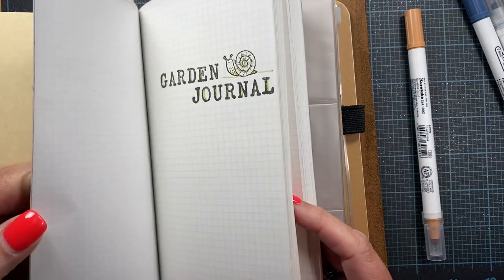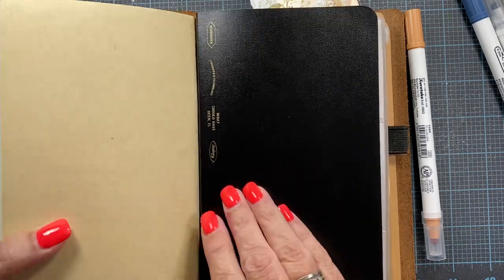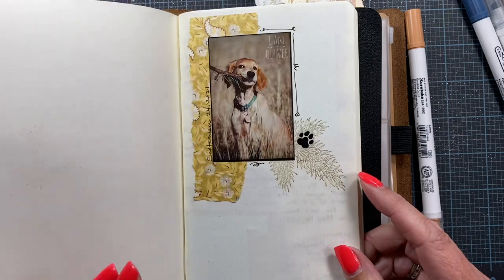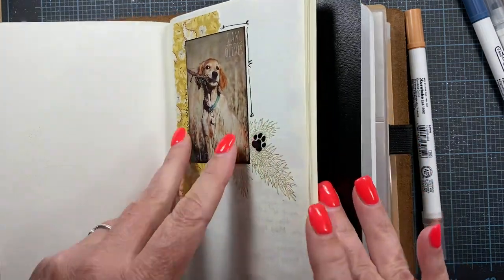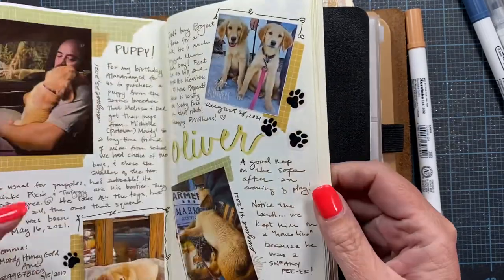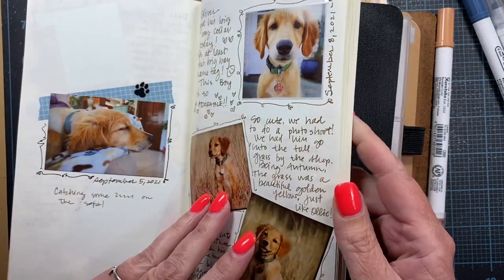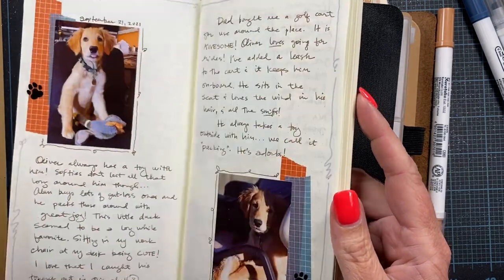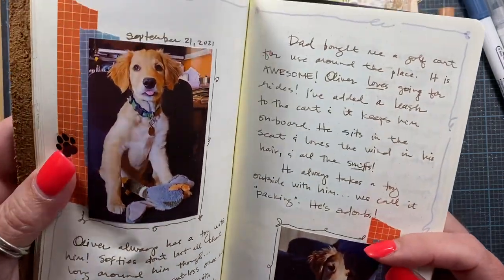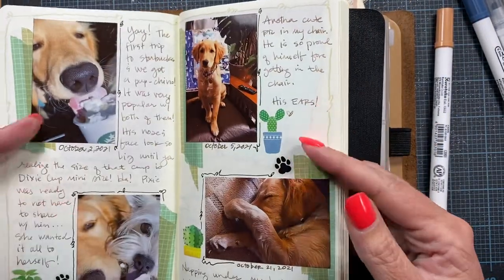I may not get to creating it until after all the summer harvest, but it'll give me something to do this winter. And while I have you here, this is my notebook that I keep photos of Oliver in, and I do a little bit of journaling around the photos. I've just been keeping this little book as kind of an Oliver scrapbook, but nothing like an 8x12 or 12x12 album — just this little traveler's notebook size. Look at him, he's so cute.